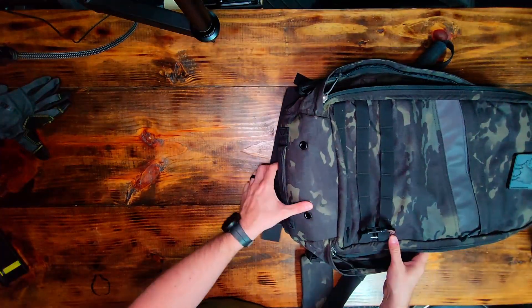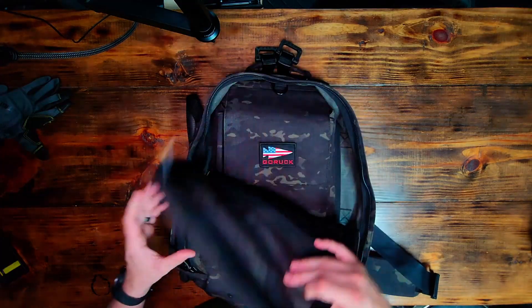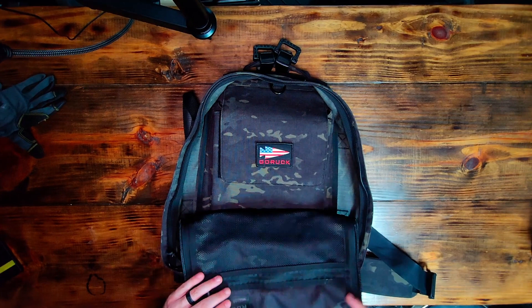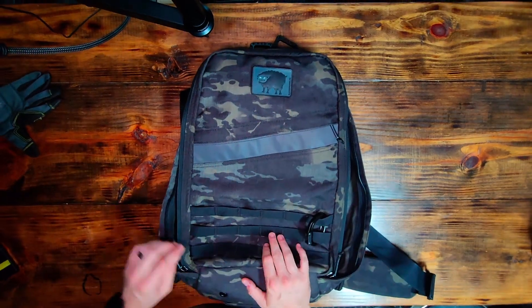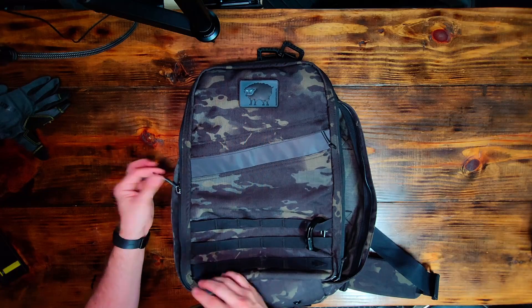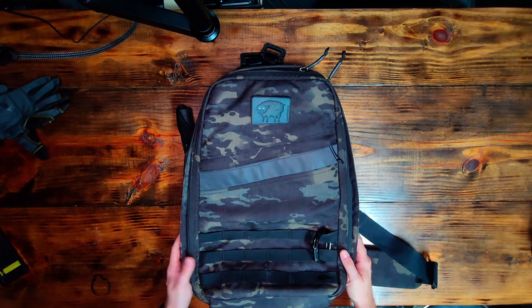So that is a quick overview of the GORUCK bag. It also has a spot for a patch, and there's Velcro where you can put other patches. Really quality zippers — all of these have shrink-wrap pulls, nice and quiet. Really sturdy, really good bag.